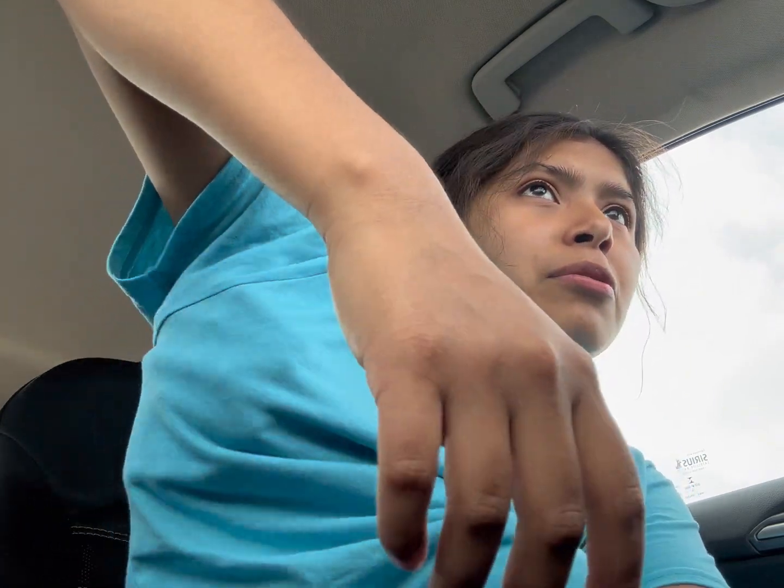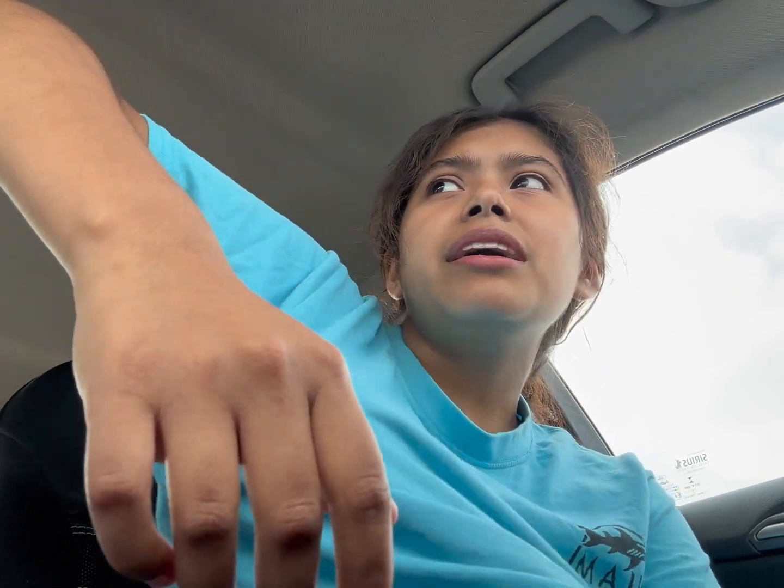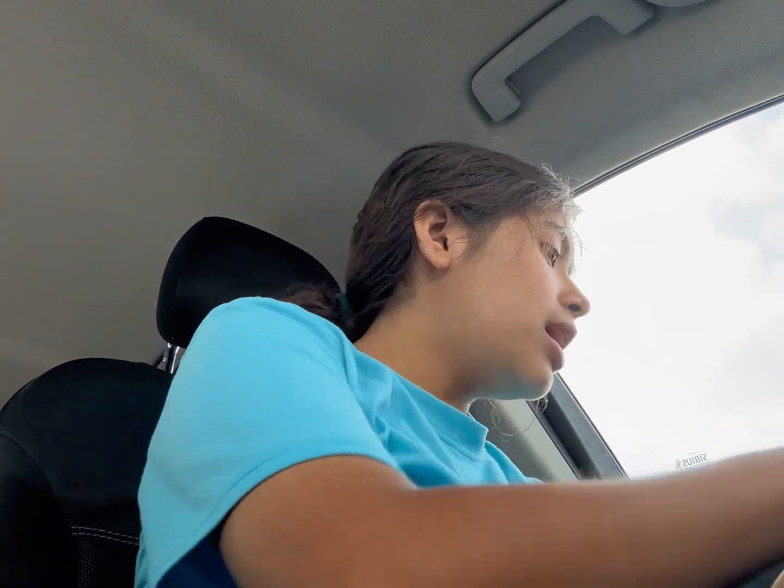Everybody goes to the point where they feel like what everybody else has felt. And whoever hasn't — well, you're blessed, and I would not wish anything bad on you. I would not wish anything bad on my worst enemy.